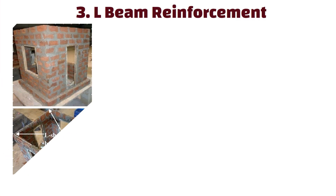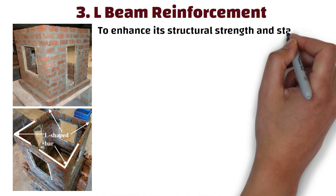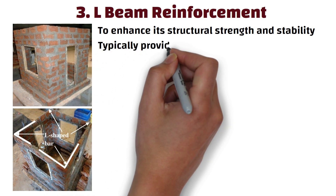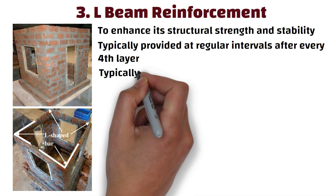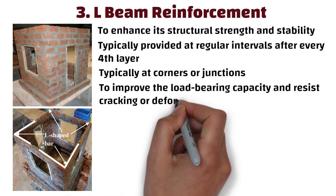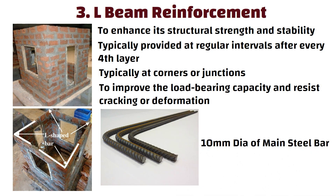Number 3: L-Beam Reinforcement. It refers to a reinforcement bar bent in the shape of an L and embedded in the masonry to enhance its structural strength and stability. The L-bend reinforcement is typically provided at regular intervals after every fourth layer of bricks vertically along the height of the wall, typically at corners or junctions, to improve load-bearing capacity and resist cracking or deformation. Generally, 10mm diameter main steel is used for L-shape bend reinforcement.